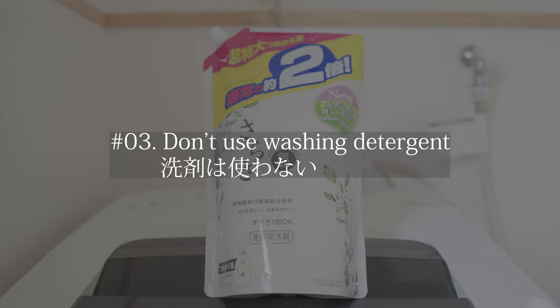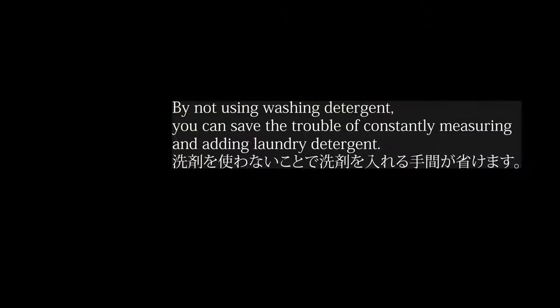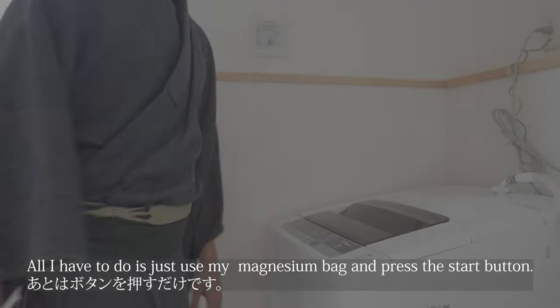Tip number 3 is don't use washing detergent. By not using washing detergent, you can save the trouble of constantly measuring and adding laundry detergent. All I have to do is just use my magnesium bag and press the start button.